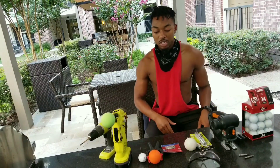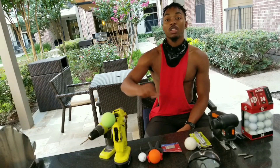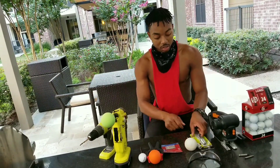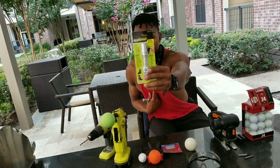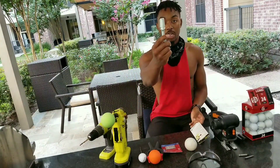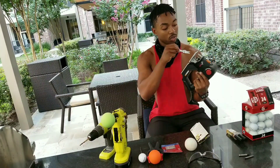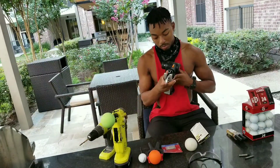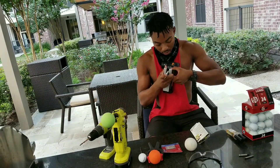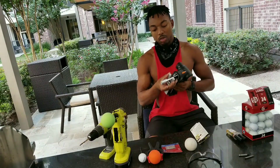So here's the things that you're going to need. For this particular project — filing down the blades — you want to have your super tools adapter. This is what it looks like on the outside. This right here goes into this little port right here. Pull it down, push it in, and we're good to go. It's locked.